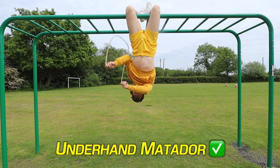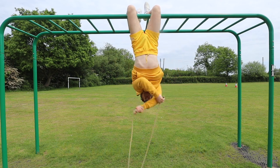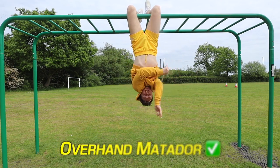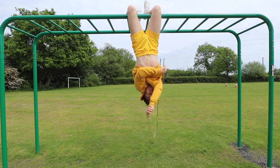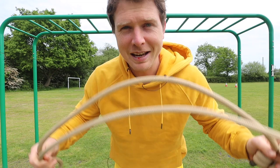Hey, we're doing it! Can you matador? Matador — we can matador! Yeah, it feels good as well. We can do overhand, we can do underhand, we can do matador, but the backs of my legs are getting really tired.